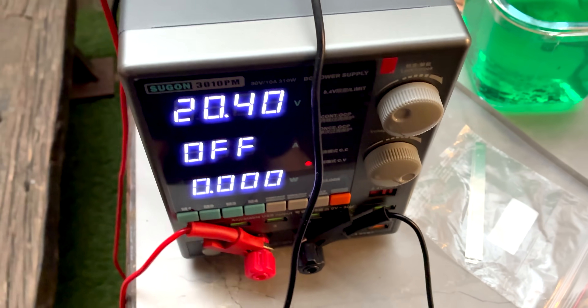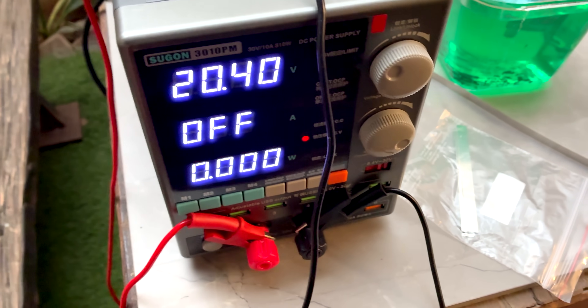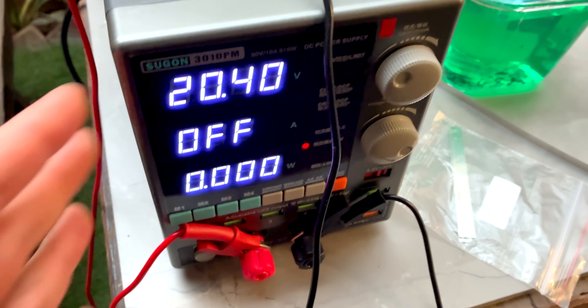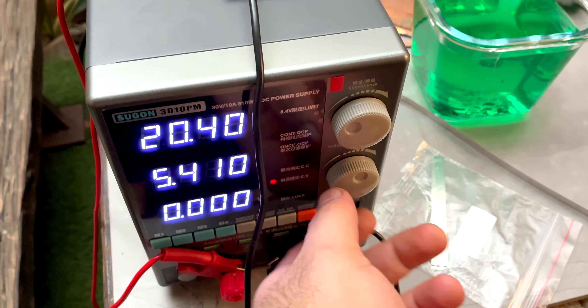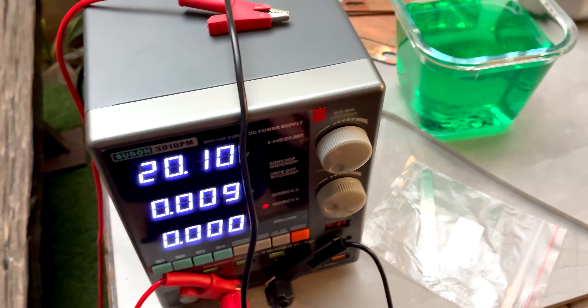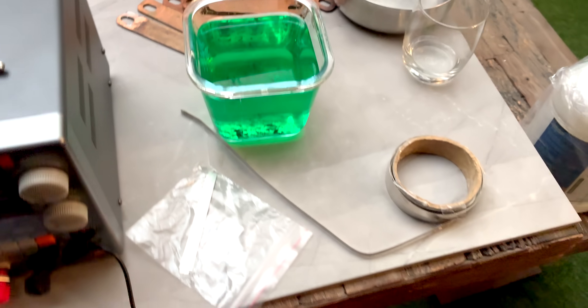I also picked up this bench top power supply. You don't really need this — you can use any 20-volt power supply like an old laptop adapter — but this allows me to really crank up the amps. It goes up to 10 amps and about 30 volts, so I can control that and it gives me a better process overall.